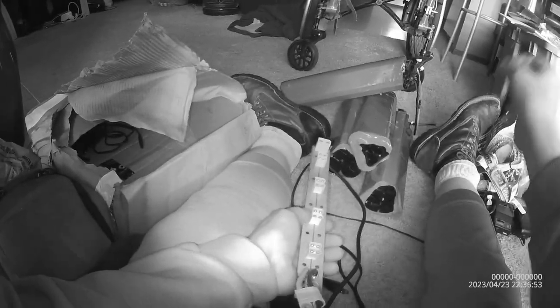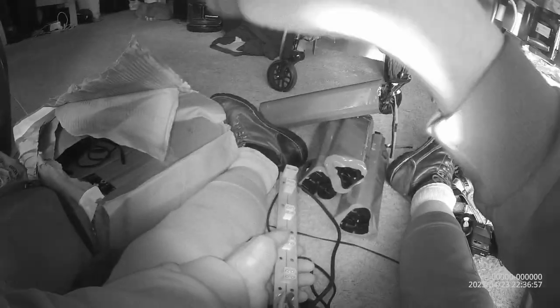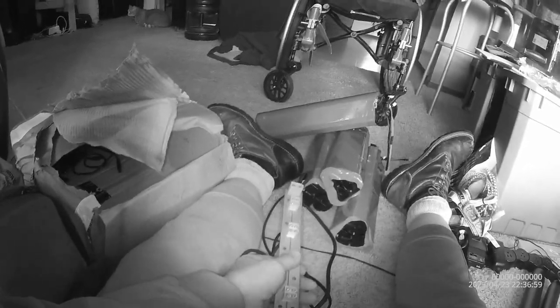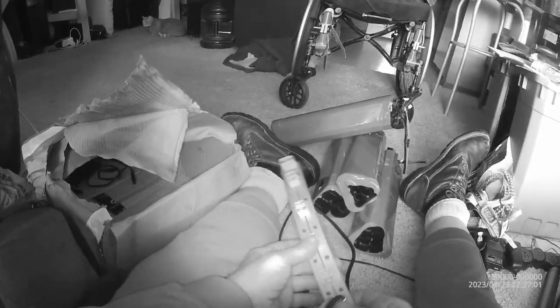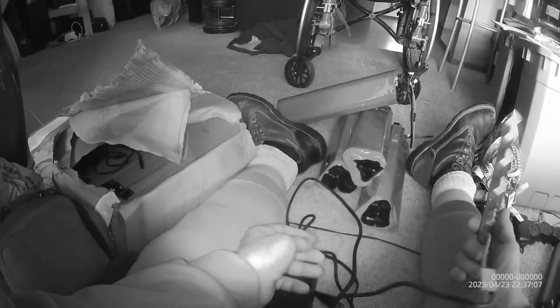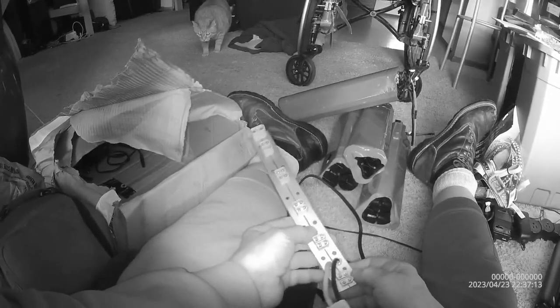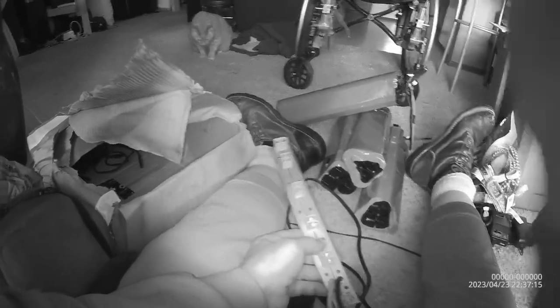What happens is, if you have one that's low and you plug it in, it's going to first drain the other batteries to charge that one and equalize them all. I've done that several times. It's not anything really horrible, but you have two fully charged batteries and you put an empty one in — the two fully charged ones are going to lose some charge.